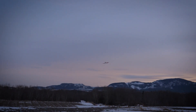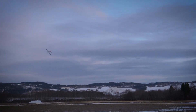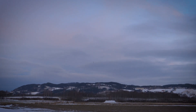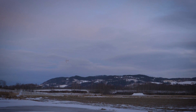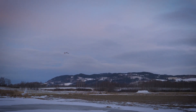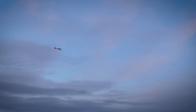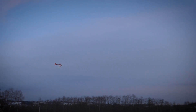She flies incredibly great. She's stable. She's a bit tail heavy I think because I have a smaller battery. I'm not sure if I can trim it with the stabilization system. Yes, I could.